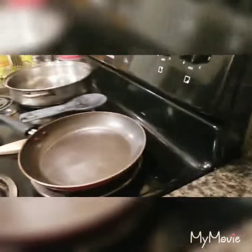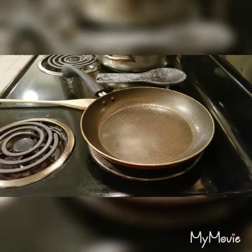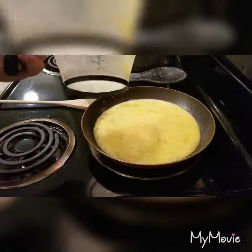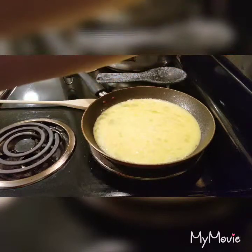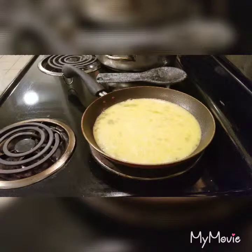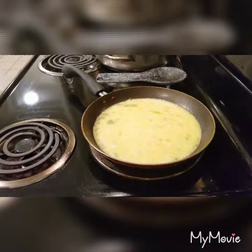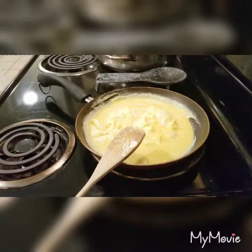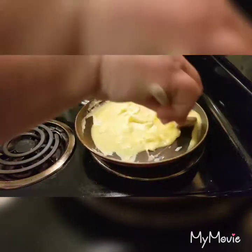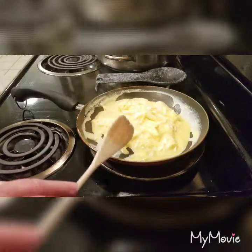Now, to the skillet. I've already preheated my skillet, and that will help it cook evenly. You don't want it too high, only because it will cause it to scorch. Never add salt to your eggs — that would cause them to go flat while you're cooking.